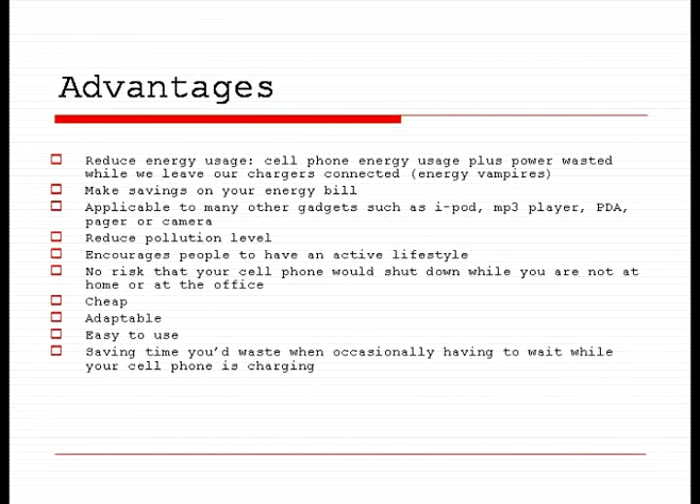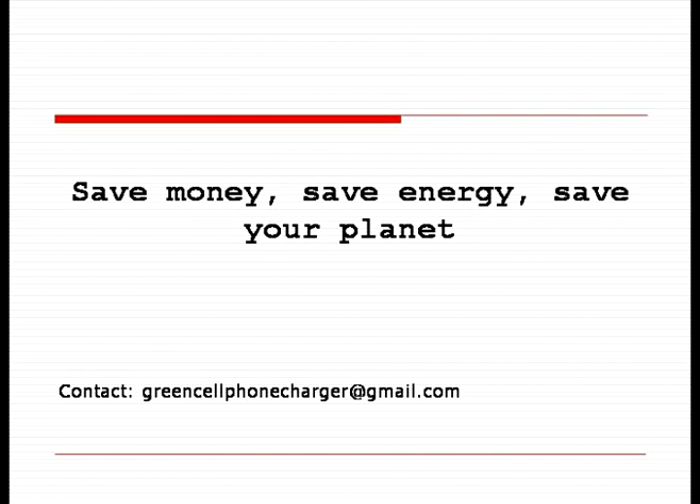Its advantages and applications are endless. You can use it to charge your iPod, phone, MP3 player, PDA, pager, camera — anything with a 3.7 volt battery. It's cheap, adaptable, and easy to use. Have fun with this stylish footwear accessory and be a responsible citizen. Save time, save money, and save your planet.